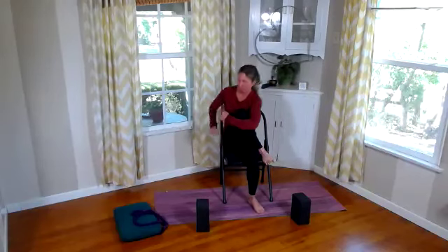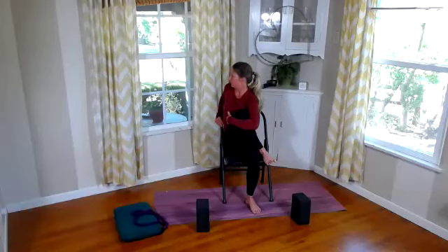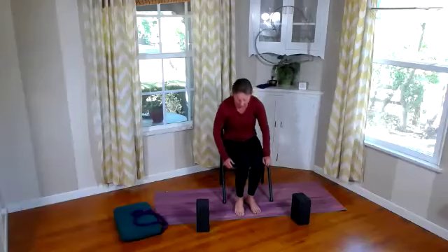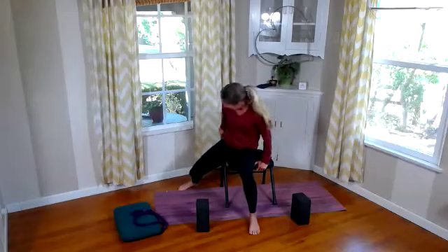Take that left heel to the right corner of the chair. Wrap that right arm around that left leg and get that wonderful IT band stretch and hip stretch on this left side. Breathe here. Then twist it towards the inside, twist to the right. Bring back to center, give yourself a nice big hug, then release that.